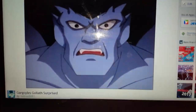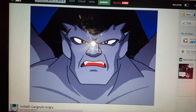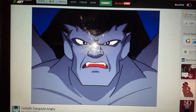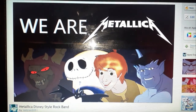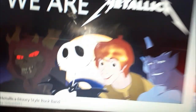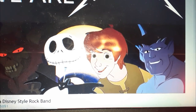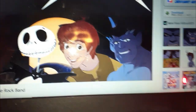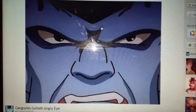I made this from Gargoyles — Surprised. And I made Goliath the Gargoyle, Angry. This one I made is Metallic Disney Styles Rock Band, featuring Jack Skellington, the Horned King, Taran, and Goliath. And this one is Gargoyles — Goliath, Angry Eye.